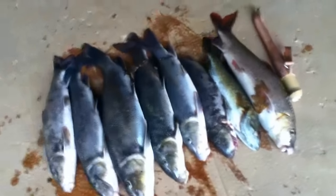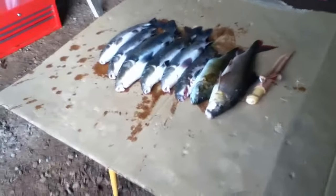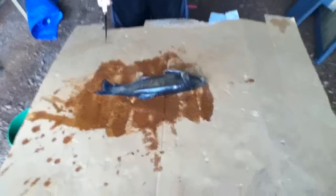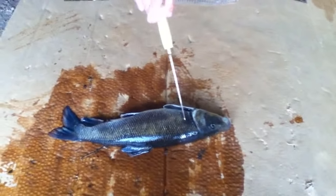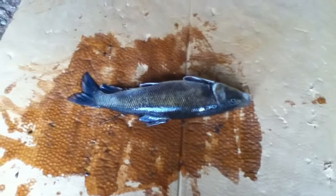We're not gonna use bass because they don't got enough oil. So we'll set up the cam and get cutting. We have this sucker here, and for making fish oil you pretty much gotta do four things: cut off the head, cut off the tail, and take all the guts out.